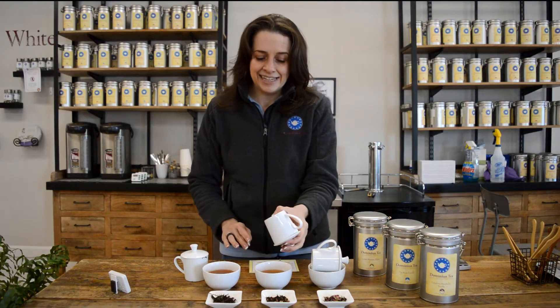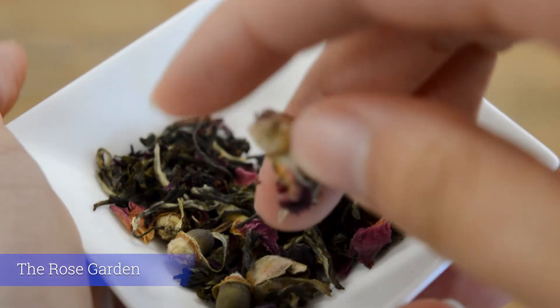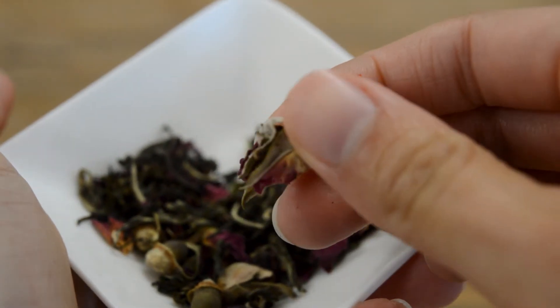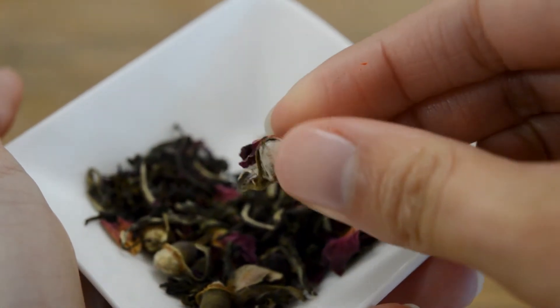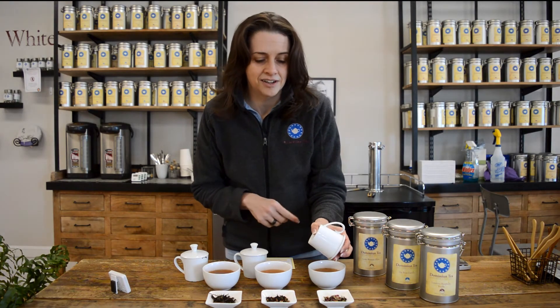Last but not least, our Rose Garden. This is a blend of our Earl Grey, Jasmine Green, and Rose Petals. It's a beautiful rose scent to kind of soften that bergamot, but it doesn't disappear — you'll still find it on the finish of this tea.